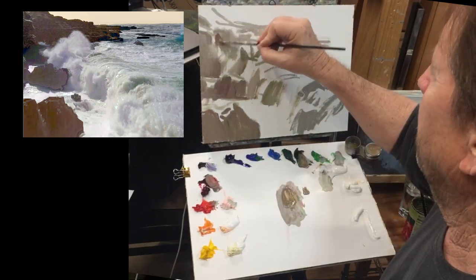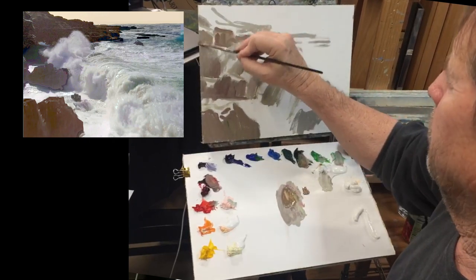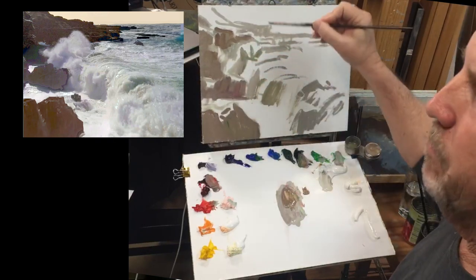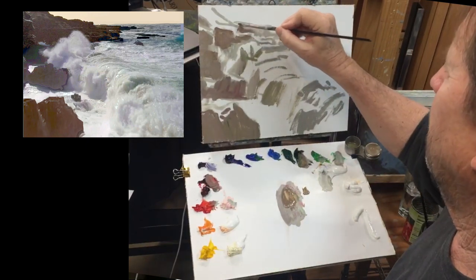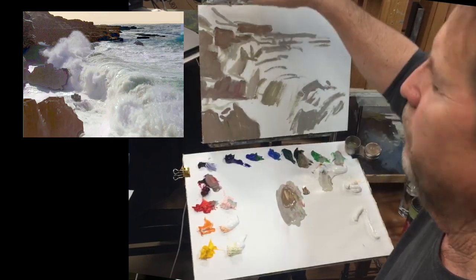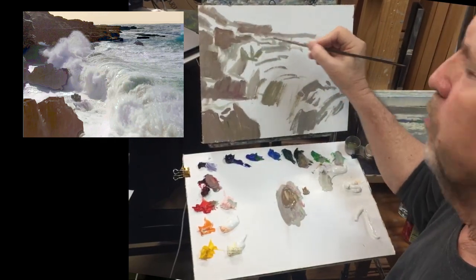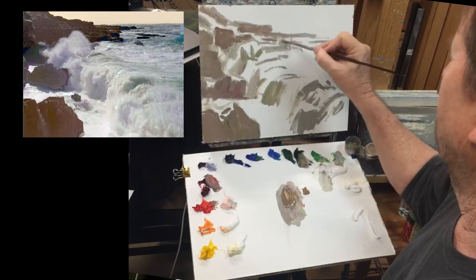I'm almost done figuring out where all my shadow shapes are — this is going to be shadows on the rocks. I did a demo last Monday where I painted my brightest color in first, but I don't have any very bright colors in this scene, so I'm going to start with my shadows first, which is my alternative approach to painting landscapes.